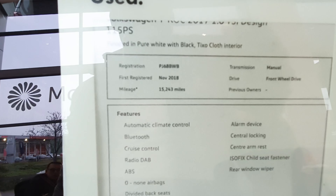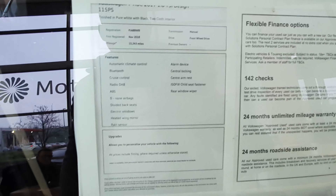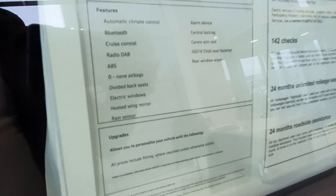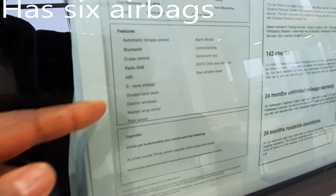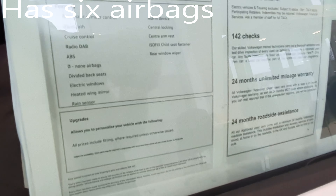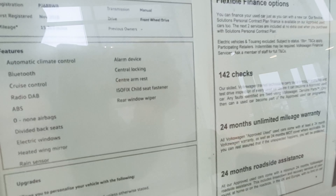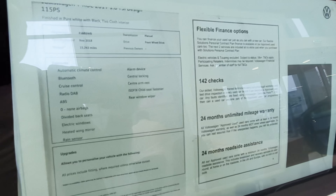You also have body-color door handles. Looking at the spec sheet: the car has done 15,000 miles and was manufactured in November 2018. Features include automatic climate control, Bluetooth, cruise control, DAB radio, ABS, airbags, electric windows, folding mirrors, rain sensor, alarm, central locking, ISOFIX, and a rear window wiper.